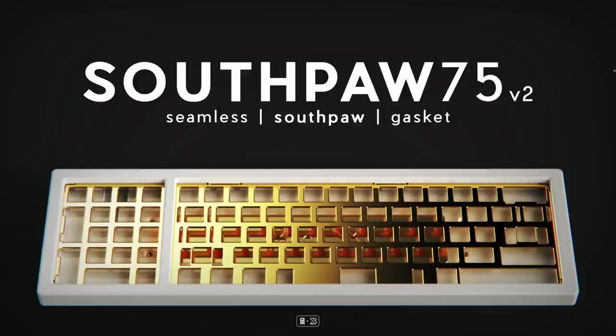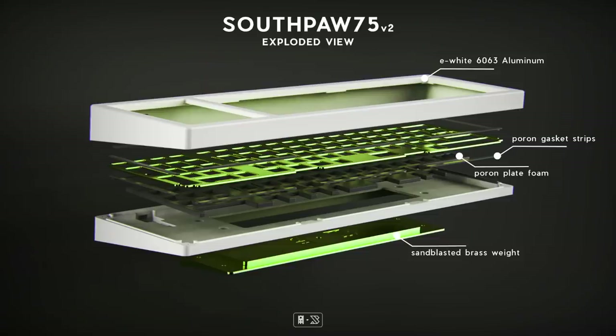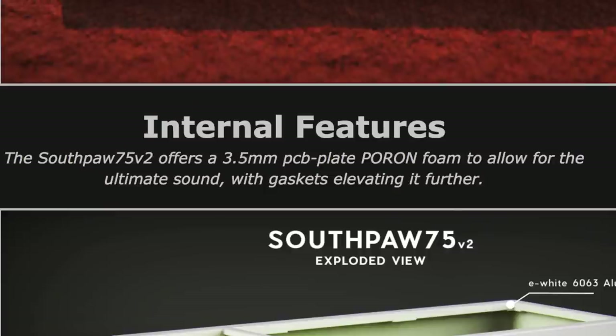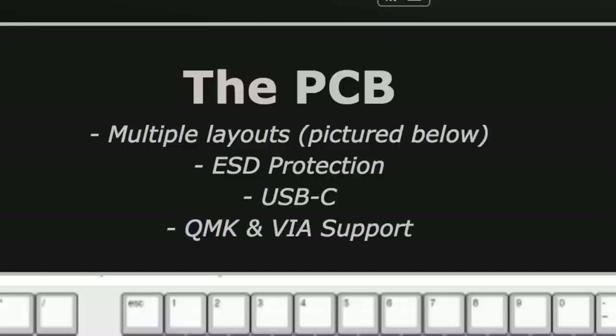Next up is the Southpaw 75 V2, posted in September by HolySwitch. I actually did a bunch of streams for the Southpaw 75 V1, so if you're interested in watching any of that content, hit up that link above or down below. Anyway, the Southpaw 75 V2 is a gasket-mounted 60% with a left-side numpad. It's got brass or FR4 plates and has a 3.5mm PCB plate foam for further dampening. The board will come in either black, e-white, or navy, and the PCB will support multiple layouts. It will have ESD protection, USB-C, and of course QMK and VIA support.